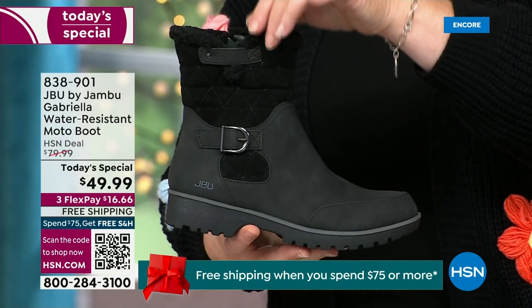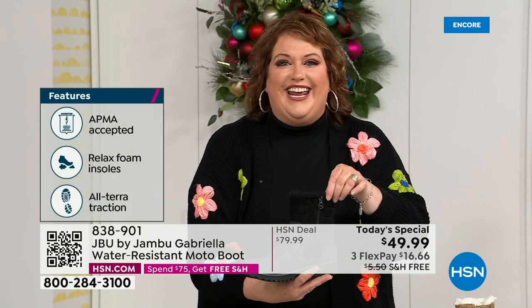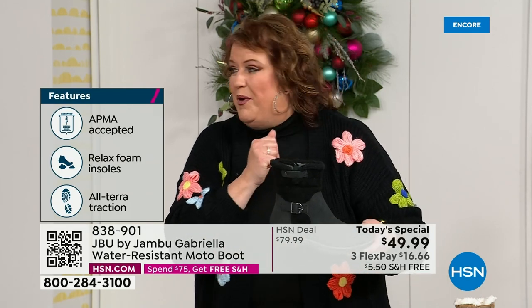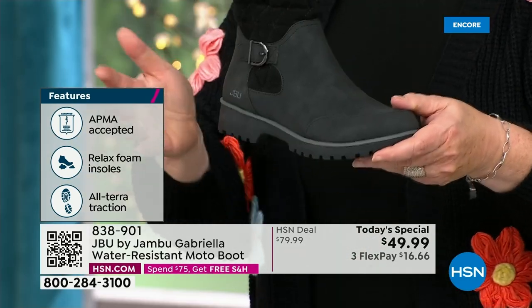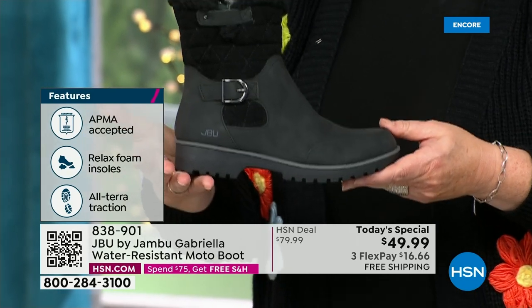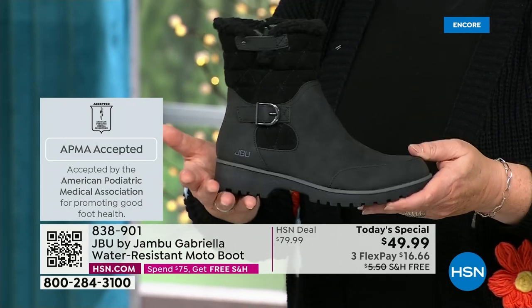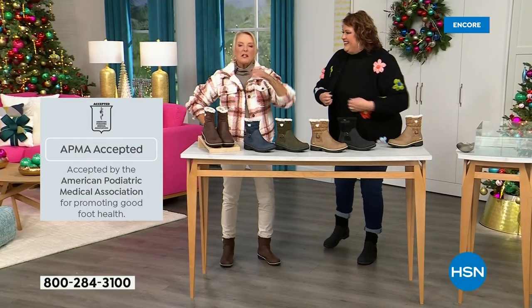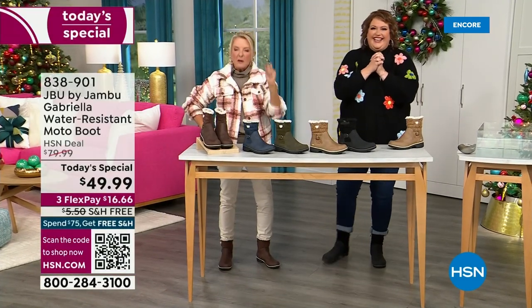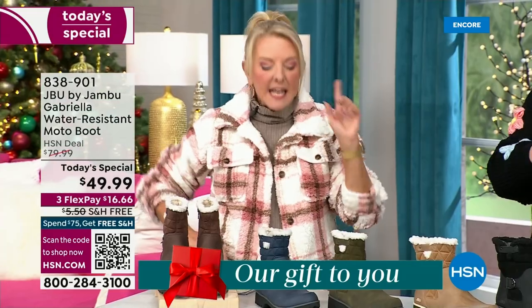She is warm, comfortable, and lighter weight, with a beautiful zipper on the side so she's functional and easy to get in and out of. She's got it all. What she also has is one of the best values we have ever done for a winter boot. We're ending 2023 on a high note — shipping and handling is now free. And we have three FlexPay: spread your payments out over three months with a major credit card.